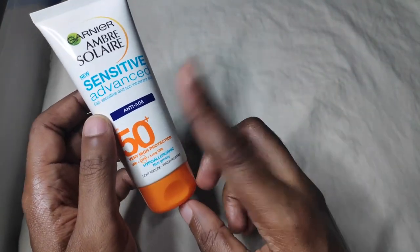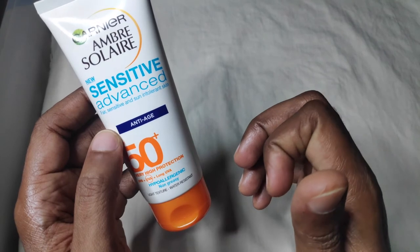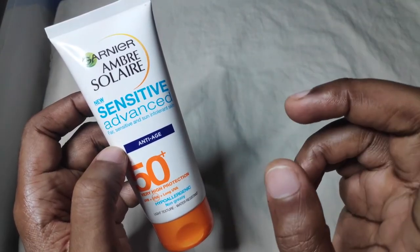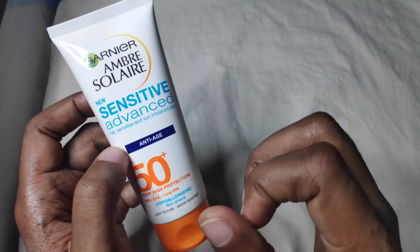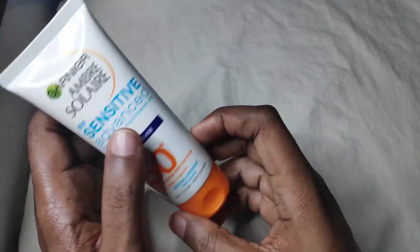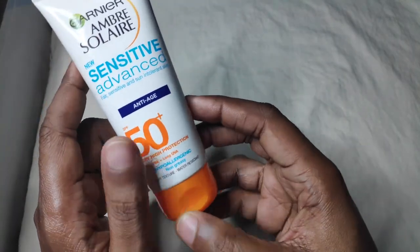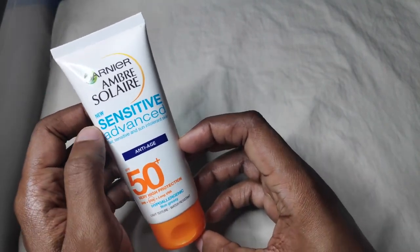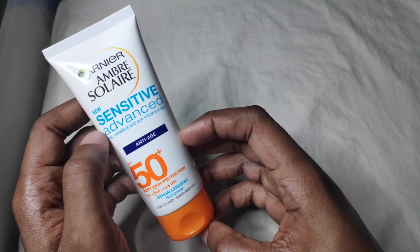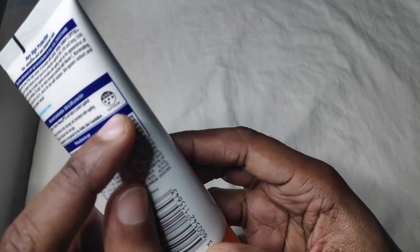This is a really great sunscreen, so I will be repurchasing this together with my Ambre Soleil Sensitive Advanced Nourishing Protective Oil, which I've reviewed in the past — I'll leave a link at the top right of the screen to that review. I'll definitely be getting this when next I have a friend coming from the UK. I'll be using it mainly for my face. To repeat: it's Garnier's Ambre Soleil Sensitive Advanced Anti-Age Sunscreen with SPF 50 Plus and a UVA Boots star rating of 4 stars superior, as you can see here.